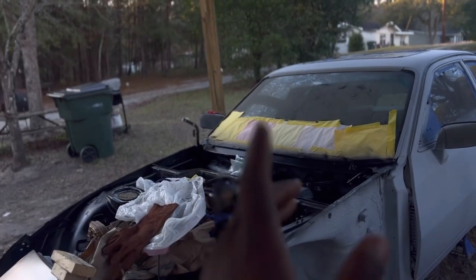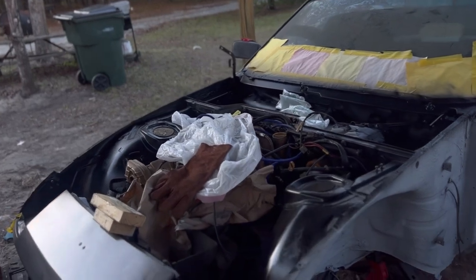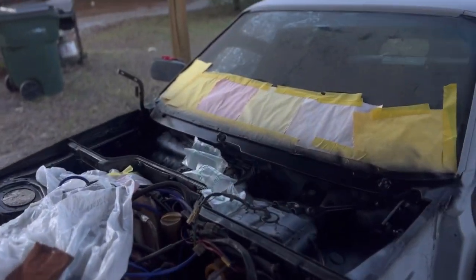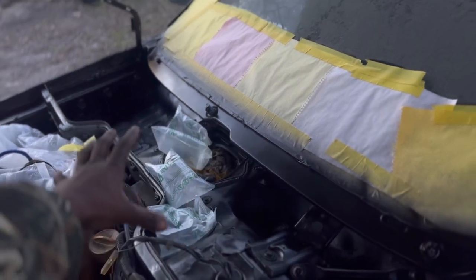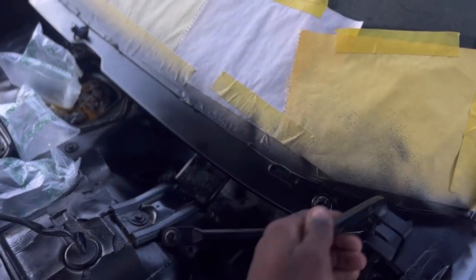It's getting cold around here, so I need to get a tent or a tarp or something to cover this area up and make sure it's heated if I'm going to go ahead and paint it. I'm going to hit this one more time with some black paint.